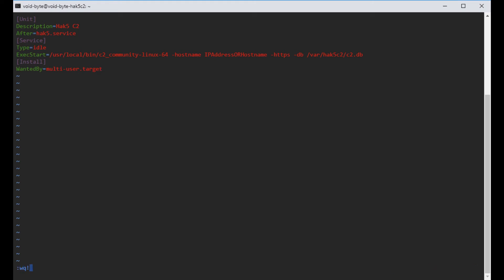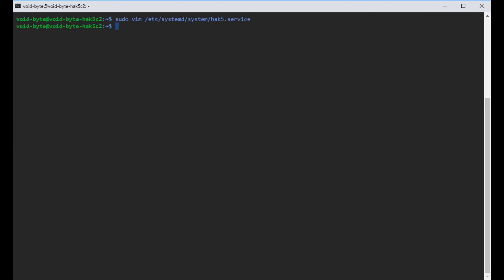Before writing and saving, we need to set our hostname. I allocated a domain address for this, using hack5.void-byte.com. Remember, when we moved that database earlier, we set its location — here is where it will be saved going forward. That's a very important part, because if you don't set where your database is, it's going to look in the root directory and it won't be there.